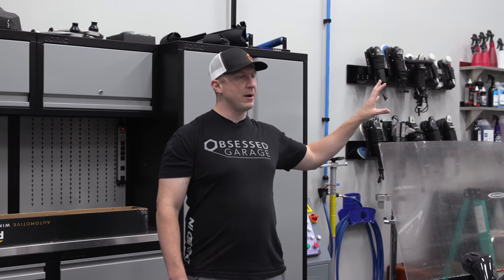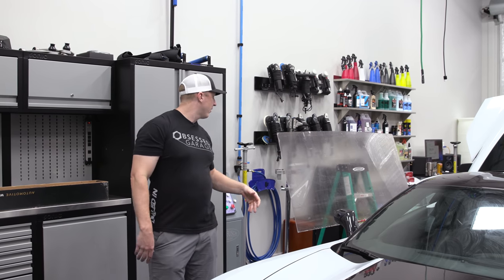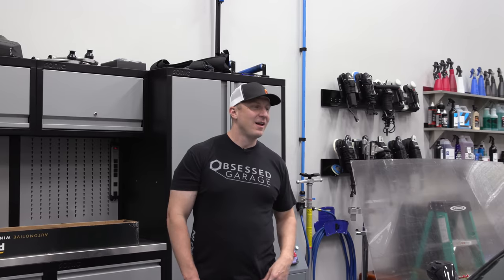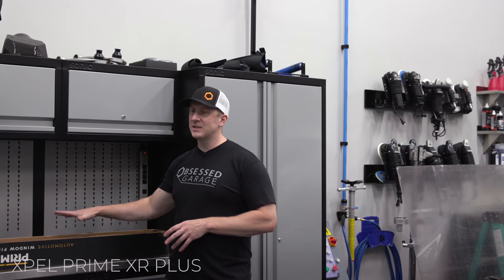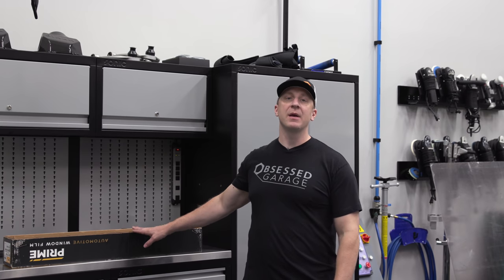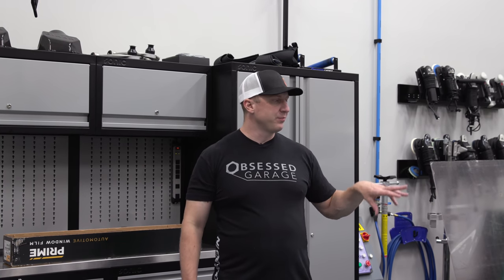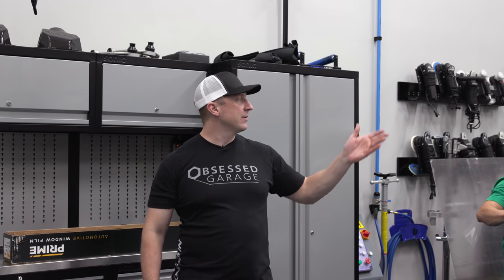I feel like I've made it in life now that I have somebody that can come here and do it, and I don't have to take the car somewhere and sit there for hours. He has a mobile setup — he has a plotter and the boards they put the tint on. He's going to take us through the process of doing tint, prepping windows to get the Xpel Prime Plus XR. We're doing their highest-end ceramic heat-rejecting film. Full windshield at 70%, sides and rear at 15%.